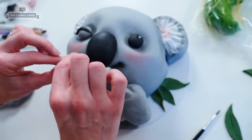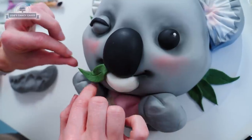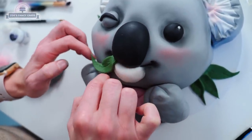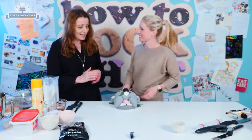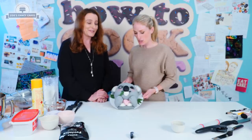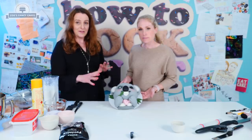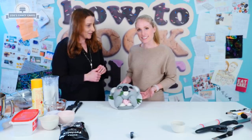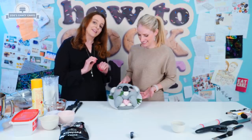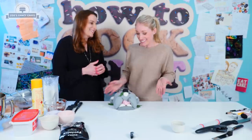You only have to do part of a bow rather than a full bow. Let's put a little leaf in the mouth. That does look like it's smoking — put a leaf on that. It looks like a leaf moustache. He looks so cute. I love it. He's not turned out too bad. We didn't spend very long on him really — it actually was a surprisingly quick process for such a cute cake. This would be awesome for Australia Day, or if you have someone planning a trip to Australia, or if you just like koalas.